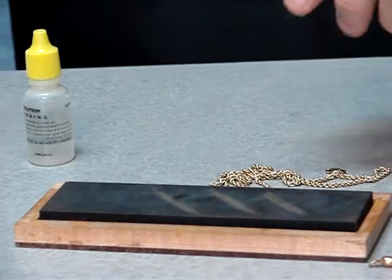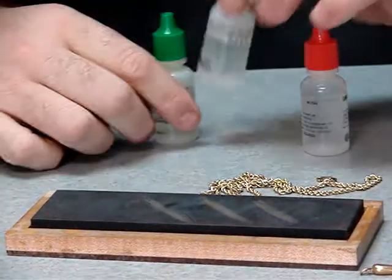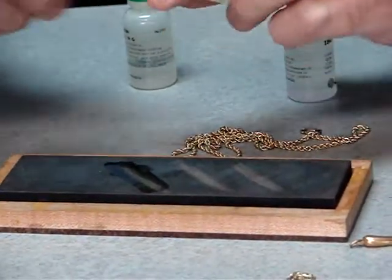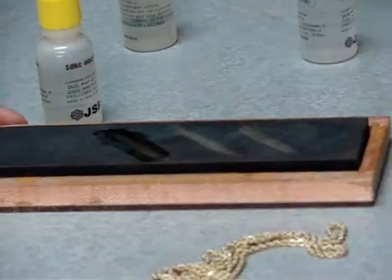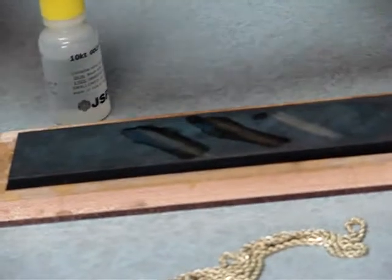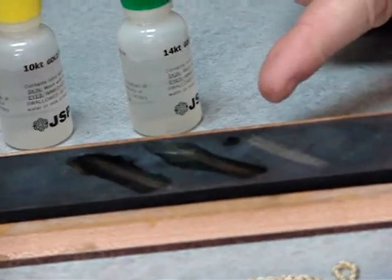You're going to take three of your acids. So if it's 14K, you're going to take 10K gold acid and put it on one strip — the acid is still there, it didn't eat it. Then you take your 14K gold acid, put it on the scratch, and as you can see it's still there. Then you take a stronger acid than the carat weight you think your piece is — we'll put the 18K gold acid on here. As you can see, the 18K gold acid ate the scratch right away. So basically you go to the next lower carat weight, which is 14K, and as you can see it's still there. So this is 14K gold.